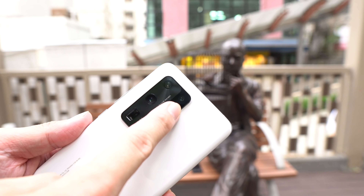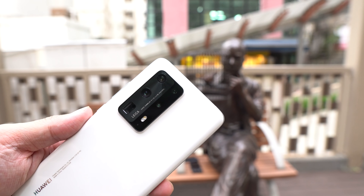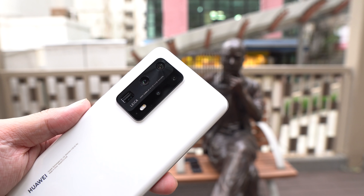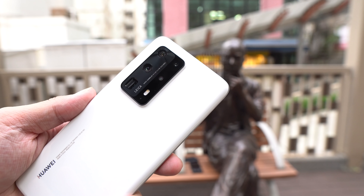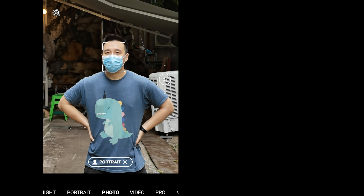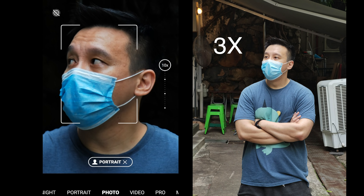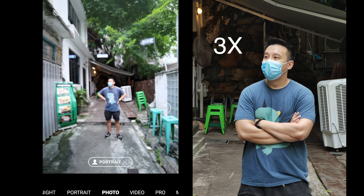Up here is that new telephoto zoom lens that gives you 3x optical zoom. It's an 80-millimeter lens with an 8-megapixel sensor and it's perfect for portraits. You just tap 3x and it immediately zooms in — it's almost like taking pictures in portrait mode with a little bit of natural depth of field in the background.